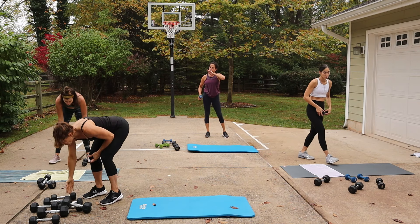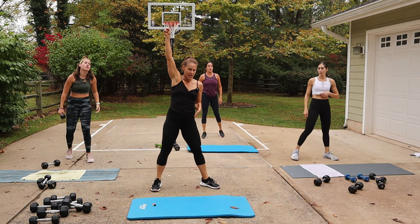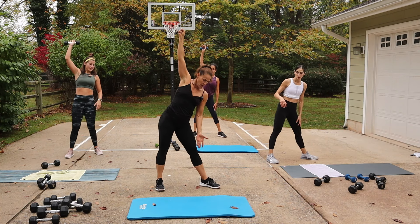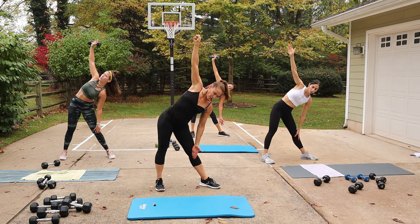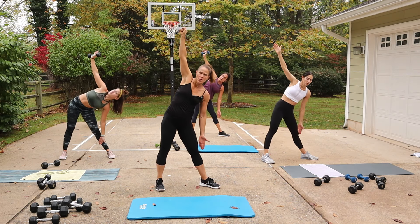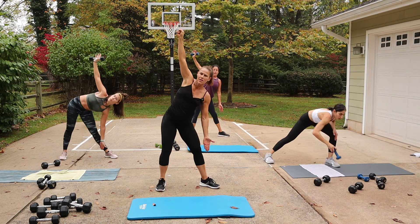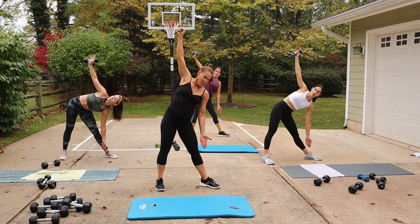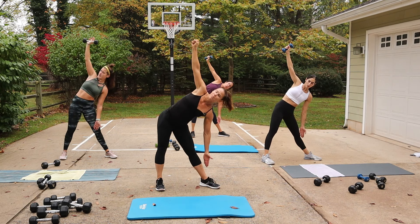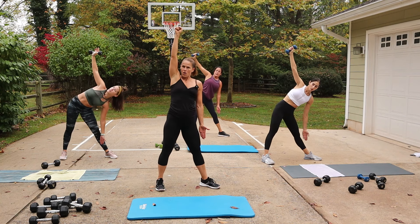Windmill — option to use a weight, just be careful of your back. If you have a weight, you're holding it in the left hand, push your hip out, and then reach to the inside of your right ankle. Keep this leg straight — legs are straight. If you really feel like you need to bend, I would not bend. I like them straight; that's really the way this exercise is meant to be performed. Stack the shoulders, lift all the way up.